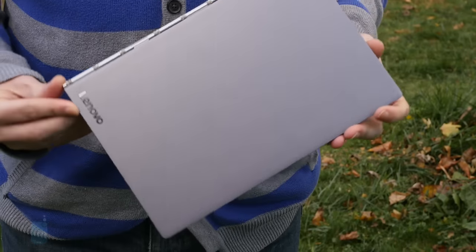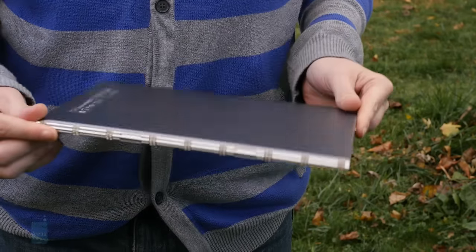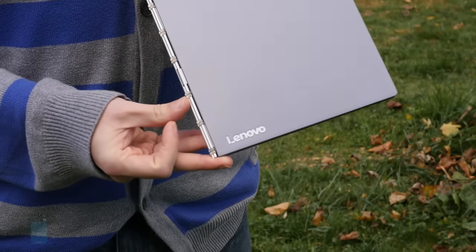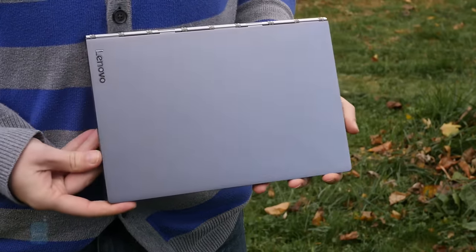It seems these days that the popular route to take for a hybrid tablet is that of a convertible device — give it a keyboard, but one that pops off for some unadulterated tablet action. With the Yoga Book, Lenovo is going in a very different direction, producing something that follows the design cues of a standard laptop, one with its screen firmly attached.